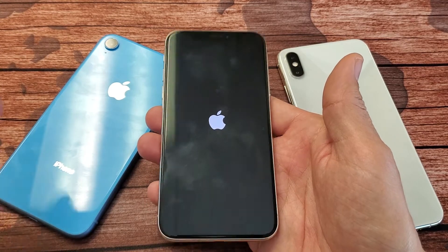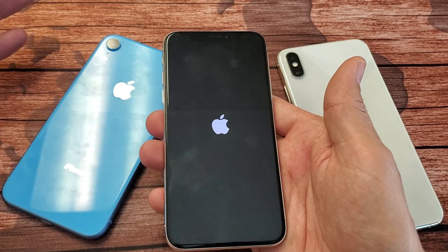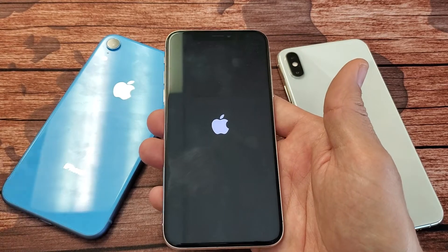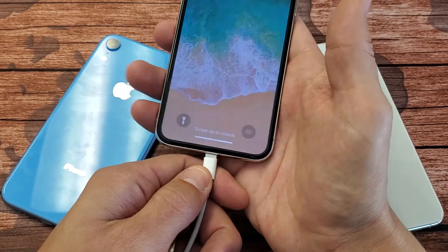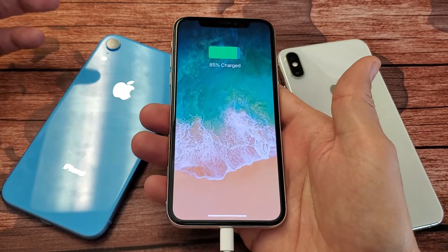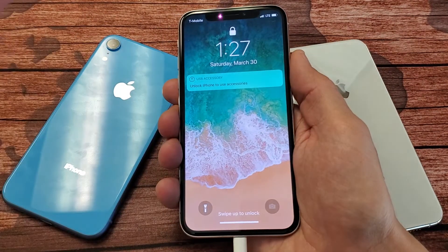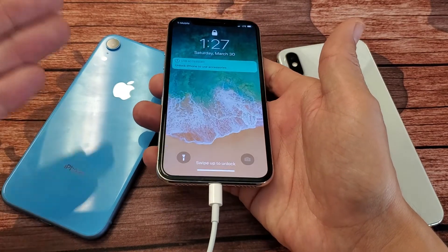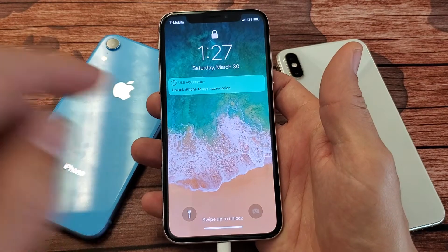Now if this didn't work, guys, try the same steps over. You may have to try five or six more times. After maybe your sixth time and it's still not working, then the next thing I want you to do is go ahead and plug in your iPhone. Give it juice and do the same thing again — volume up, volume down, press and hold the power button, wait till you see the Apple logo, then let go. Try it five or six more times while it is plugged in and actually being charged.